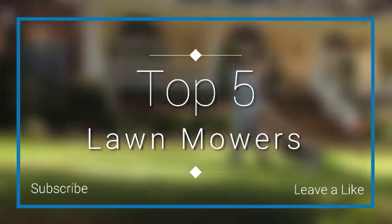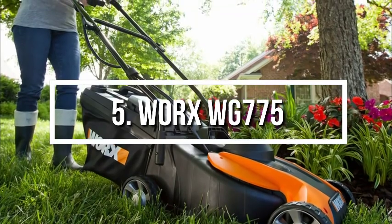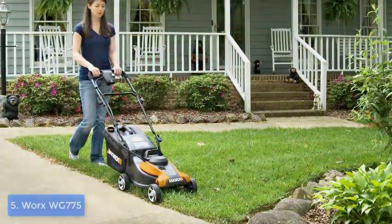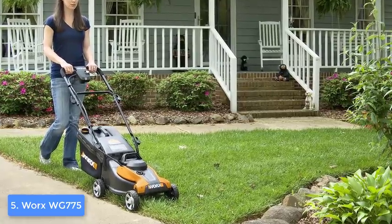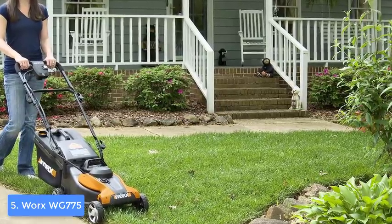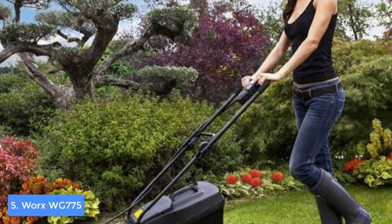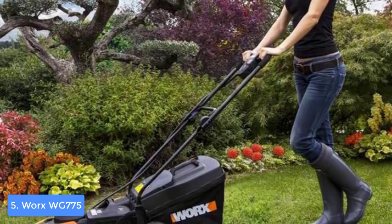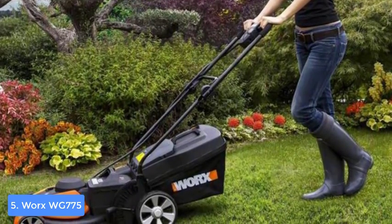At number 5 we have the Worx WG775. The Worx WG775 would be a really good option if you're looking for a powerful electric lawnmower that boasts a 24-volt battery, making it able to cut up to 6,000 square feet with a single charge. From a design perspective, the WG775 consists of a 14-inch cutting deck, a removable battery, a spacious grass bag with a capacity of up to 0.85 bushels, durable wheels, and an adjustable handle.